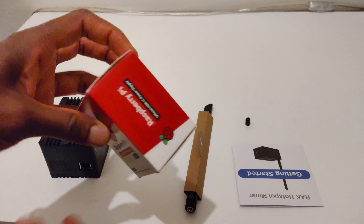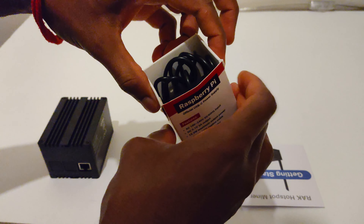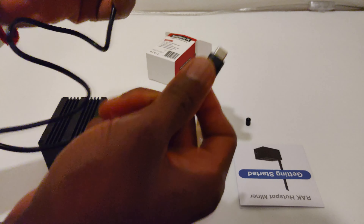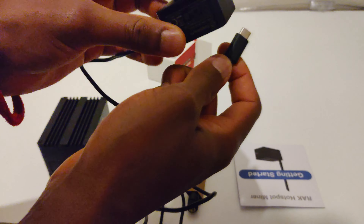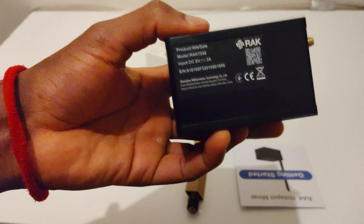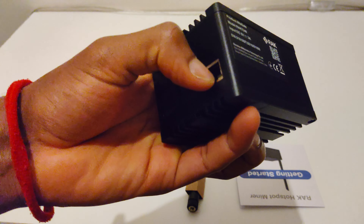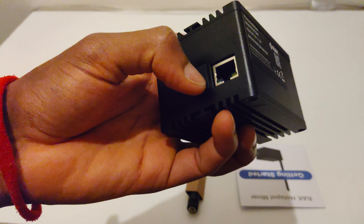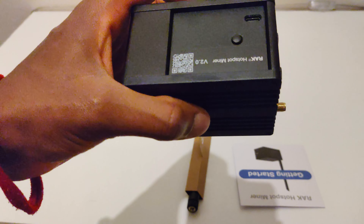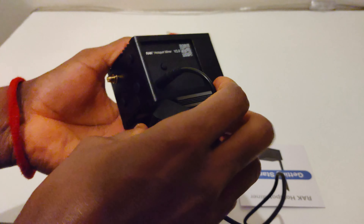Here we have the USB-C power cable — already tore that open, wonderful. I actually have a Raspberry Pi 4 and I have to say these cables feel really well made. I can confirm this is a Raspberry Pi 4 because it has a USB-C power cable; all previous Raspberry Pis except one had a micro USB power cable. So this is the first one with the actual USB-C cable — just going to plug that in.